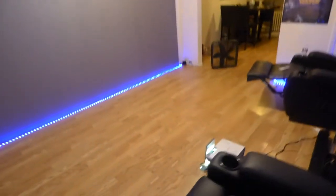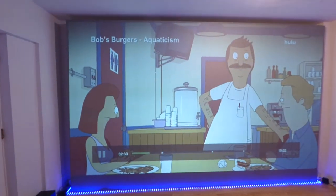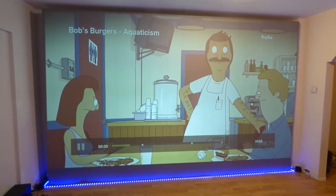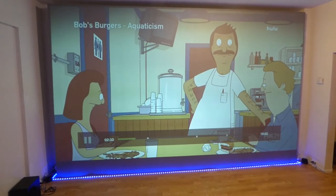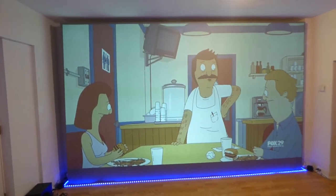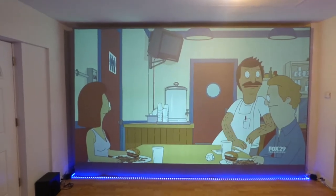I want you to see the difference between my environment and some of these environments you see when people are demonstrating their screens as ambient light rejection. Look at my environment — look how well lit it is. I'm using a 3200 lumen projector. In the last couple of demonstrations, I did this on a projector of 2600 lumens, and I've also done this on a projector of 200 lumens. Please check the video comment section for links to those videos.